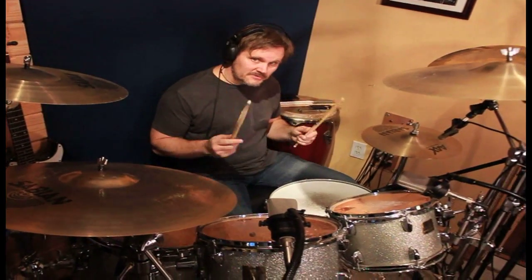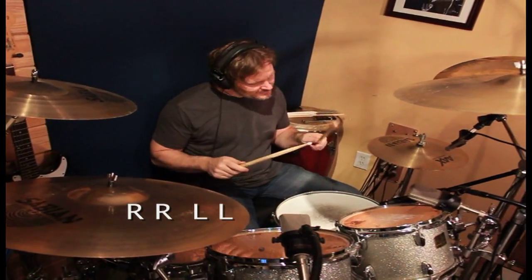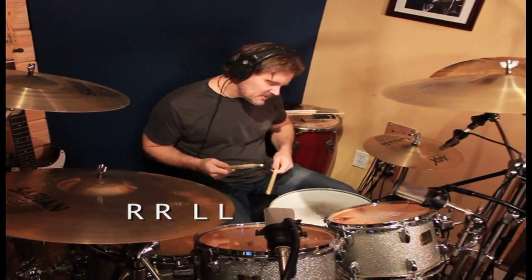So for those of you that don't know what the double stroke roll is, it's right, right, left, left, right, right, left, left. So it sounds like this.